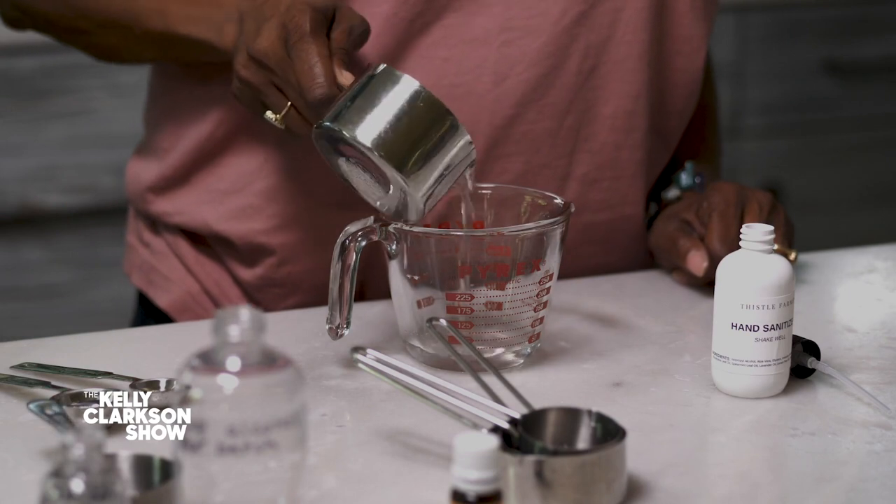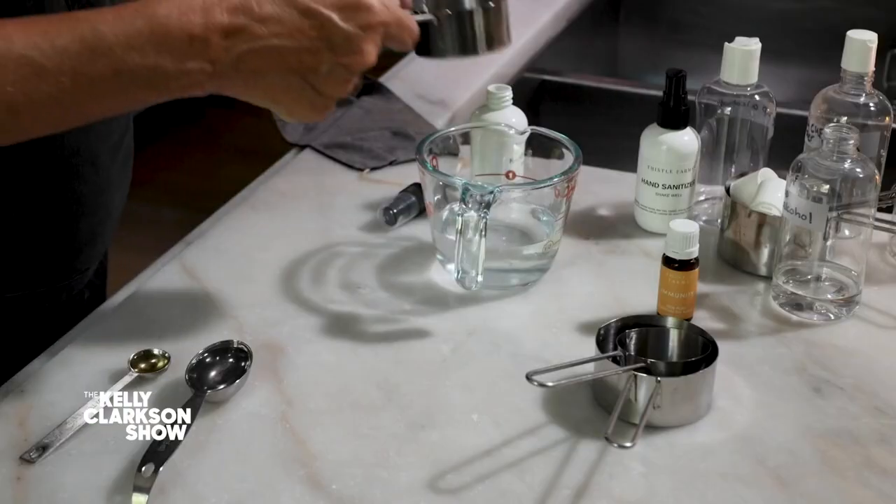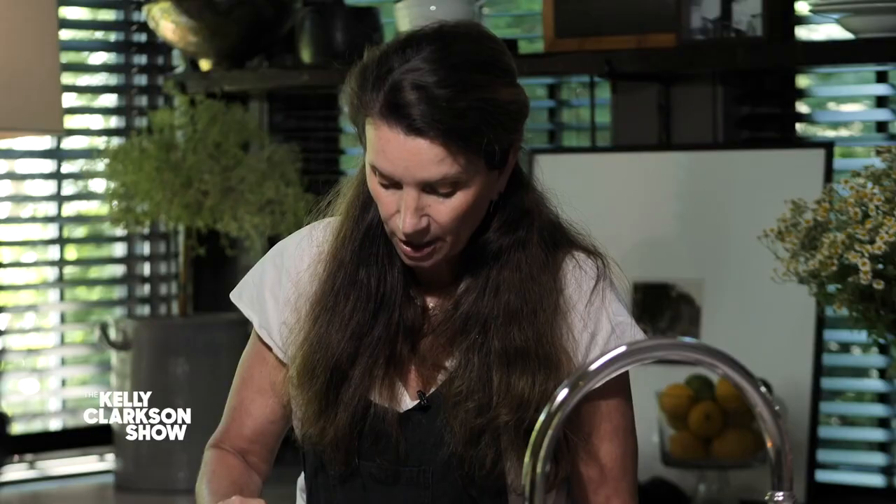We need three-quarters of a cup of isopropyl alcohol. For any hand sanitizer you make, you need 62% alcohol — that's what's recommended by the CDC. Just pour the alcohol in, and then add some aloe vera. Ty talks all the time about everybody's hands drying out and how we need a little moisturizer in our hand sanitizer. The ingredients in this mean your hands do not dry out like with most hand sanitizers.